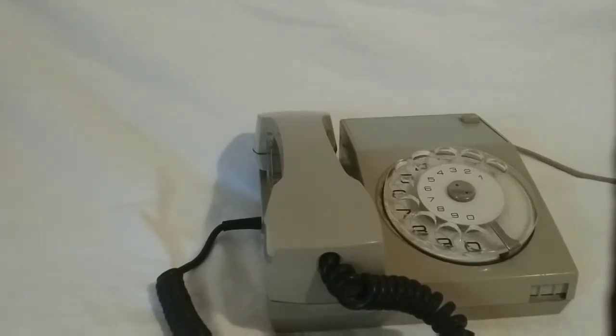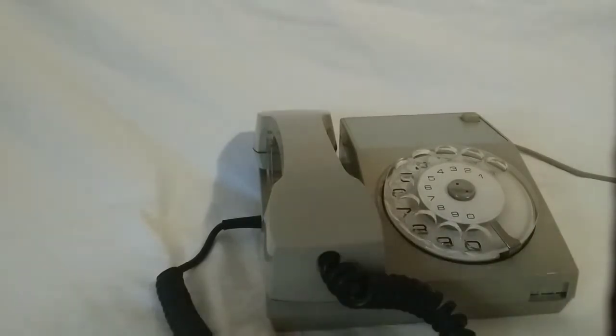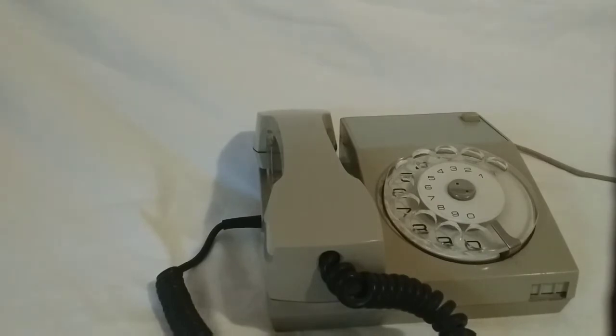Hello guys and welcome to the video. Today I will be talking about this old phone — it's a Yugoslavian phone. It's one of the oldest phones and it's from the 70s.